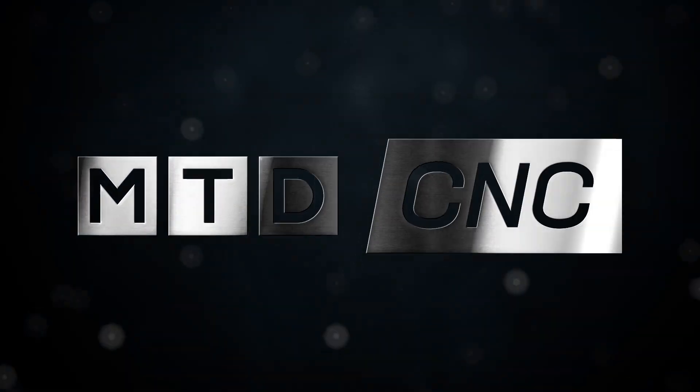We're here at Grob's brand new facility in Stratford-upon-Avon and we're about to tell you all about their G350 model. I'm here with Greg from Grob — tell me what machines or technology the G350 is replacing in industry.